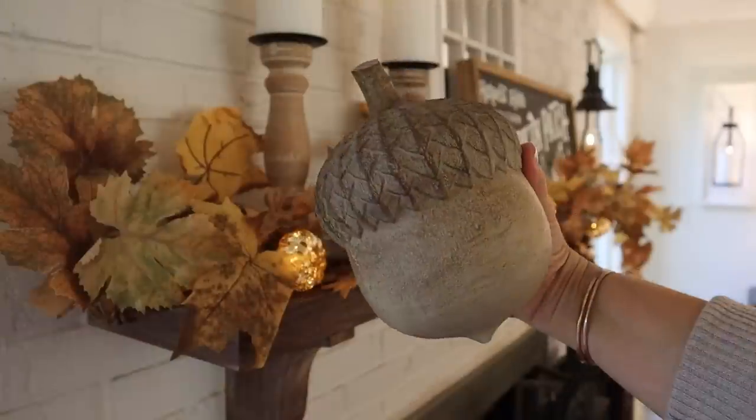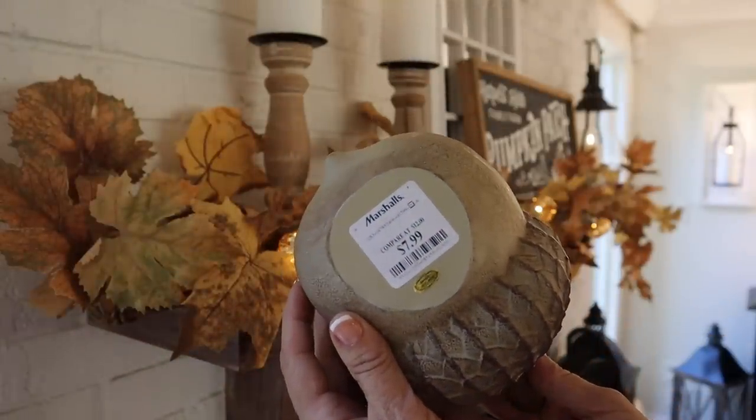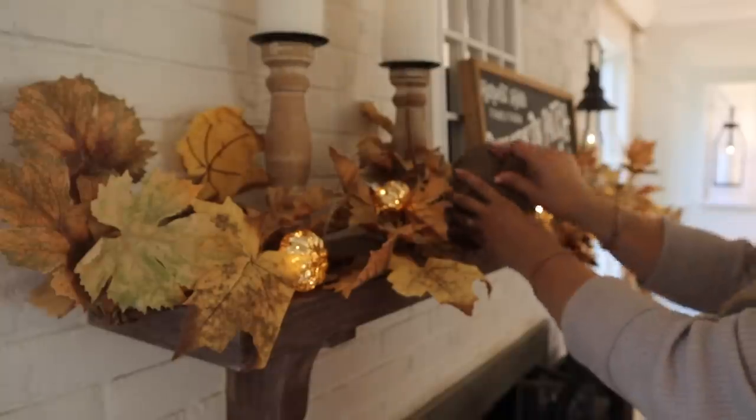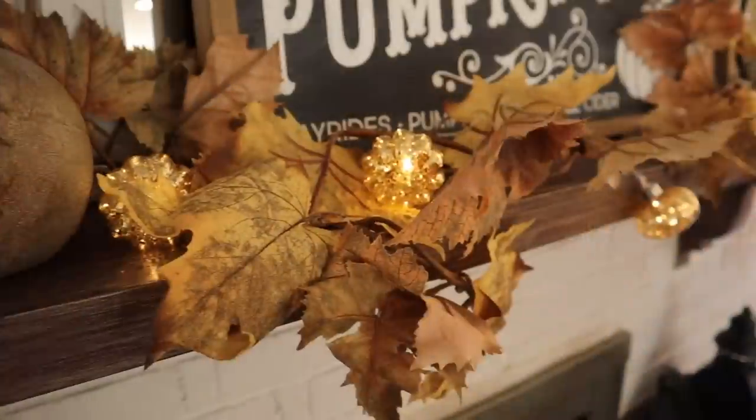I'm also going to add this really pretty acorn that I found at Marshall's for $7.99. I just love the way it looks on the mantle within the garland, and with the beautiful glow of the string lights it looks really pretty up there as well.